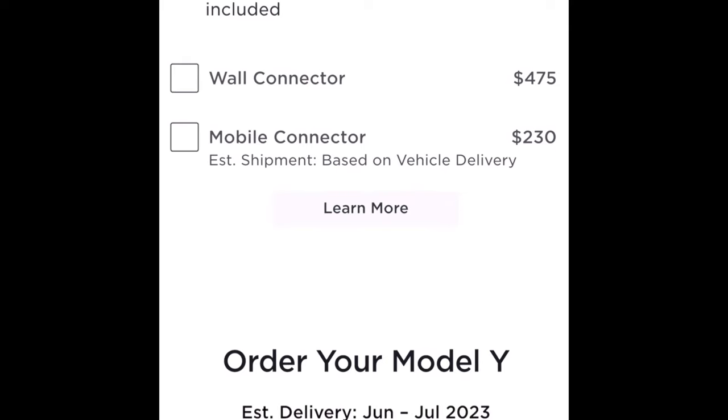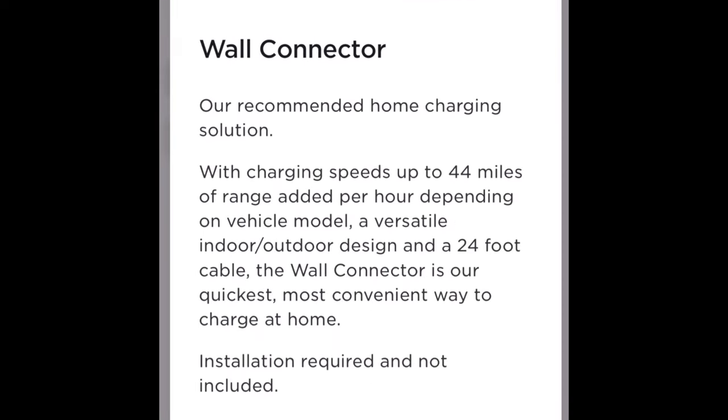Mobile connectors are $230. So one's double the price of the other one. I want to talk about the difference between the mobile connector and the wall connector.